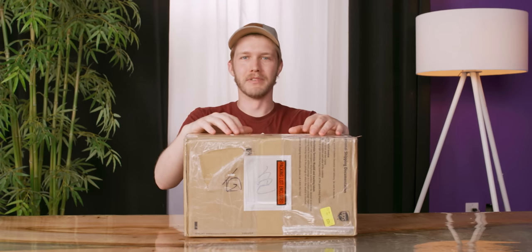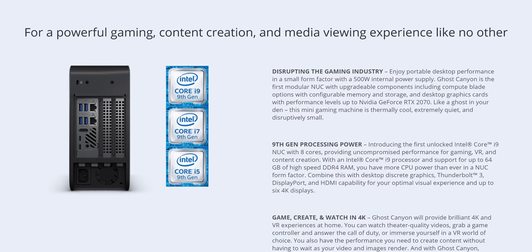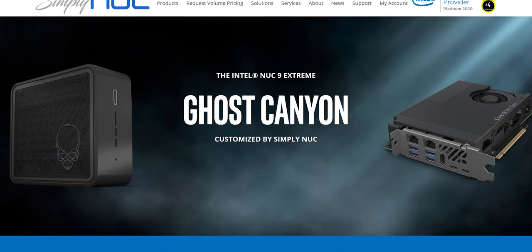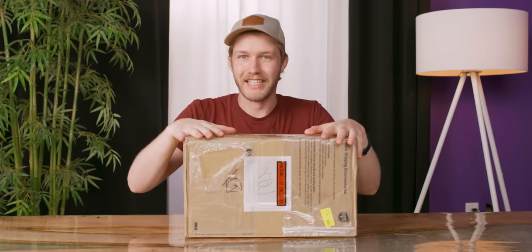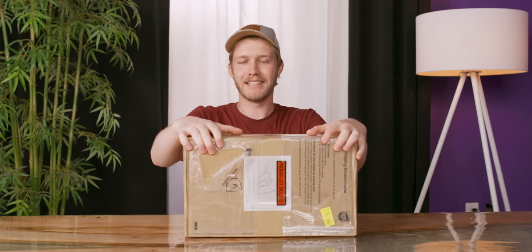The Intel Ghost Canyon NUC was really sweet because it was like a five liter chassis with an i9 and a 2070. We've never really seen something that compact and that powerful, but here today we have something that's bigger and also more expensive, but also way more powerful. You're able to get up to a 2080 Ti and I'm excited. This is the Simply NUC Vortex.